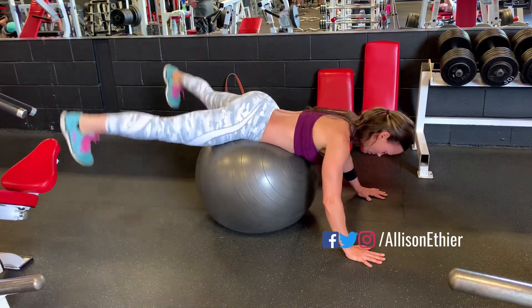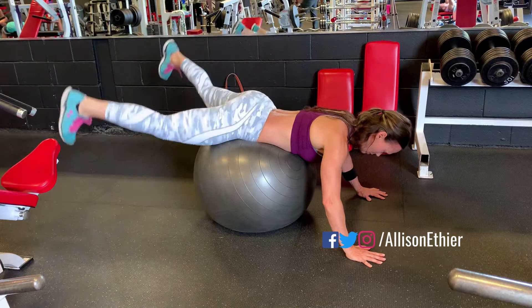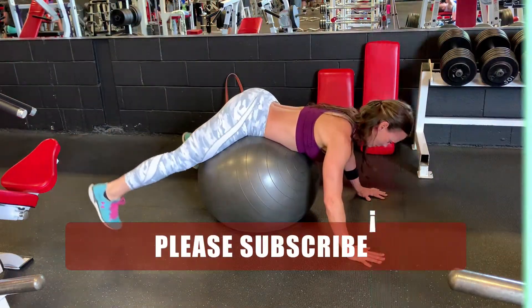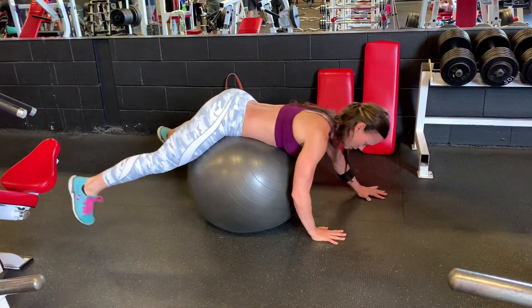Maybe even tapping my toes to the ground and completing the number of reps. This exercise can be felt not only in the glutes but also sometimes in the lower back. Complete the number of reps until you feel it in that lower back area, then stop at that point and add reps as you become stronger.